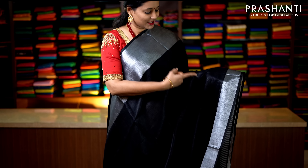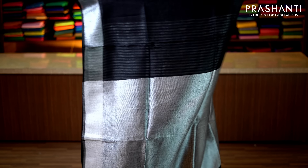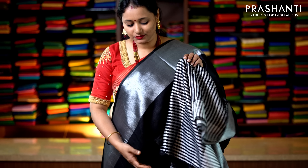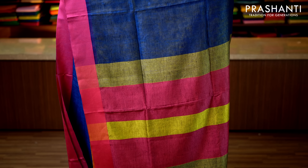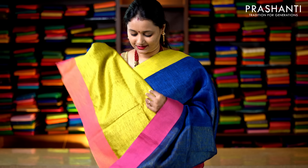Blue and black — a very pretty color combination with plain black borders on either side. The entire body is in navy blue with a simple pallu, and a running blouse in blue. Priced at 2019. Yellow and pink, a very pretty color combination with silver zari borders on either side and pink piping running along both sides. The body goes plain in yellow with a beautiful silver zari woven pallu, and a double color pink blouse. Priced at 2019.